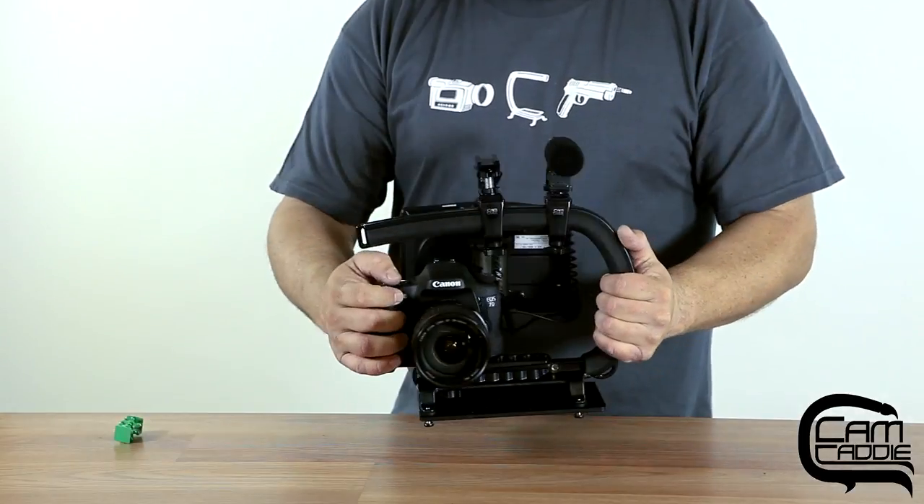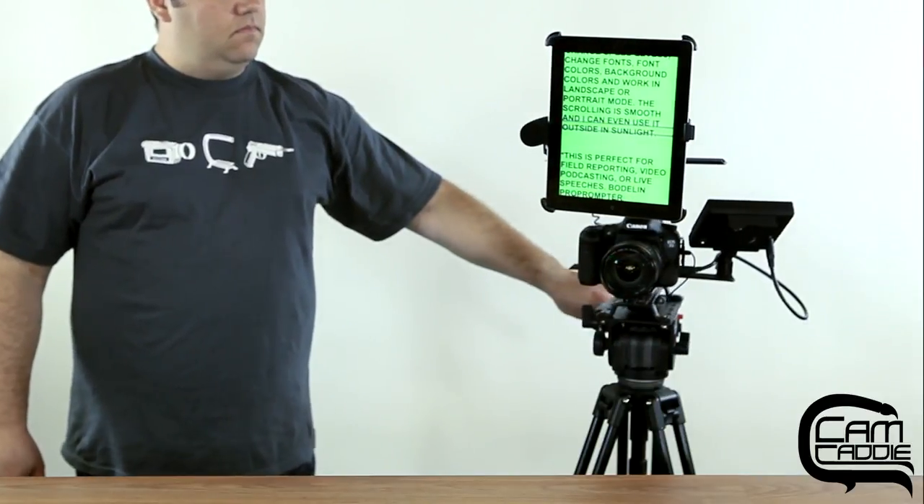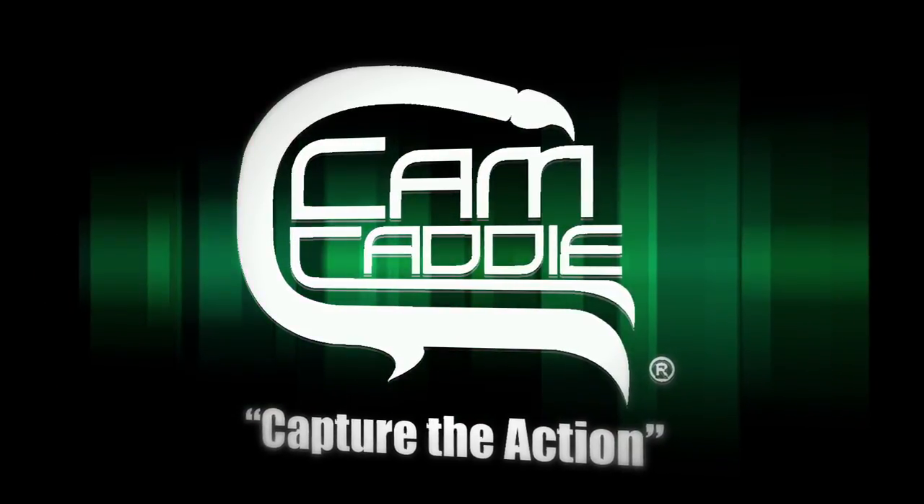The Scorpion Starter Kit can expand with your ever-changing needs. With a wide variety of accessories available, you can even attach your iPad as a teleprompter. For more information about CAM-Kaddy's line of accessories, please view our other product pages.